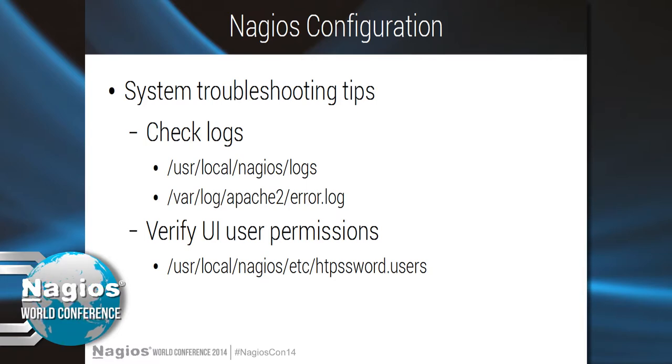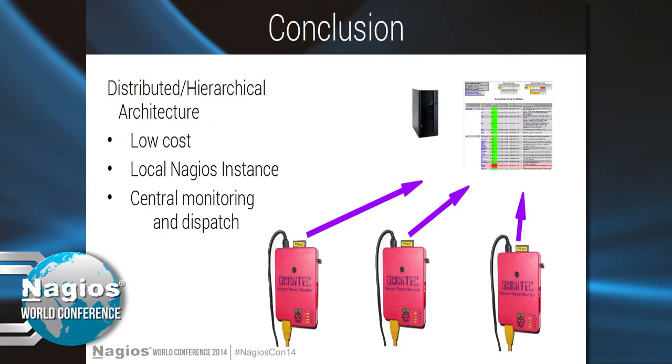Troubleshooting tips: Nagios logs, Apache error logs, verify your UI user permissions. What we built is a hierarchical — or distributed might be a more appropriate name — architecture: SRMs in the field reporting to a central server.